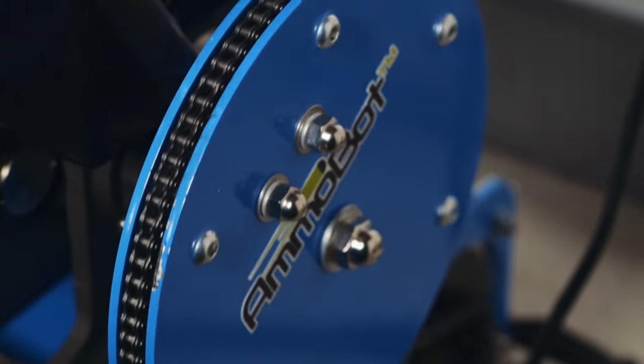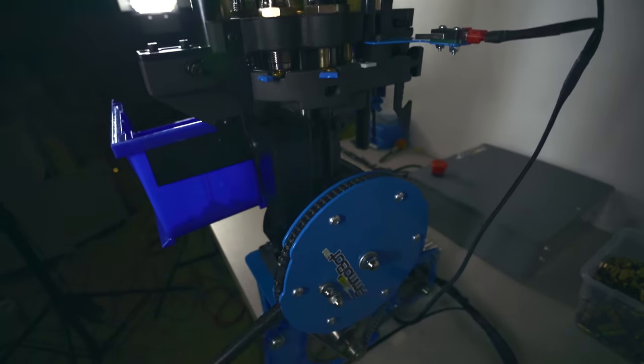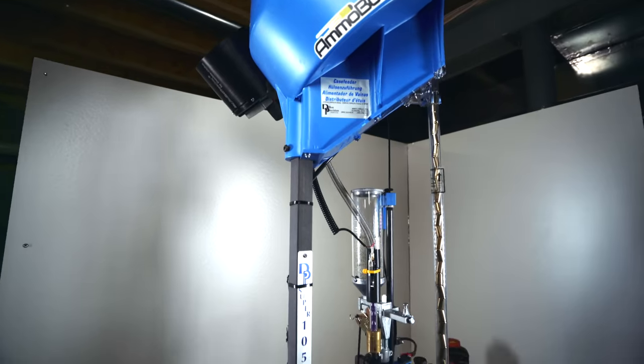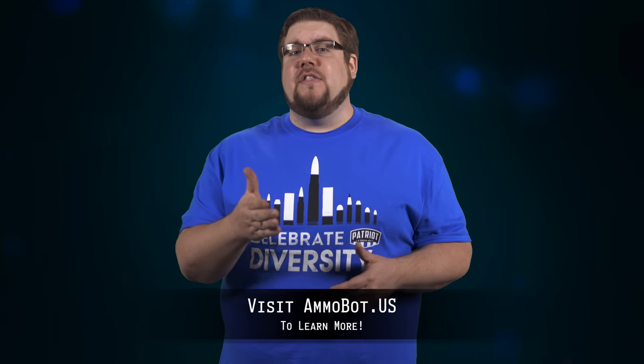If you absolutely must reload every spent case you see, then check out AmmoBot, offering one of the most simple and cost-effective ways to automate your Dillon 1050 with no need to worry about complex setup or operation. Capable of running at over 2,000 rounds per hour, this thing will allow your reloading hobby to get serious. To learn more, click the link in the description to head over to AmmoBot.us.